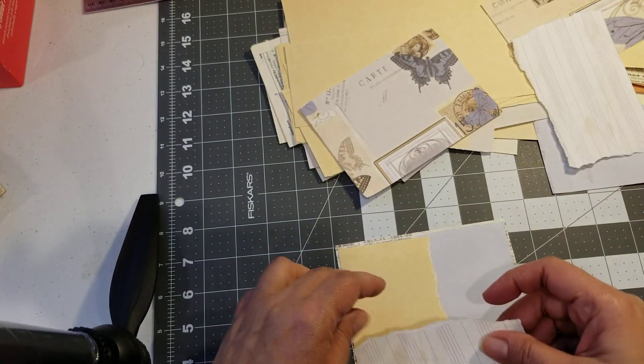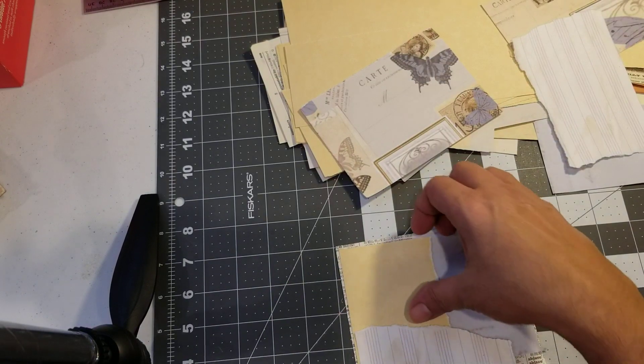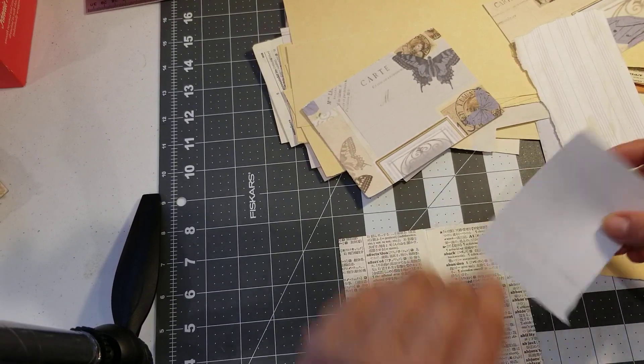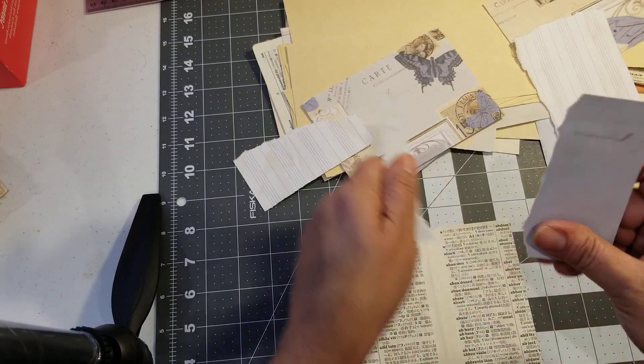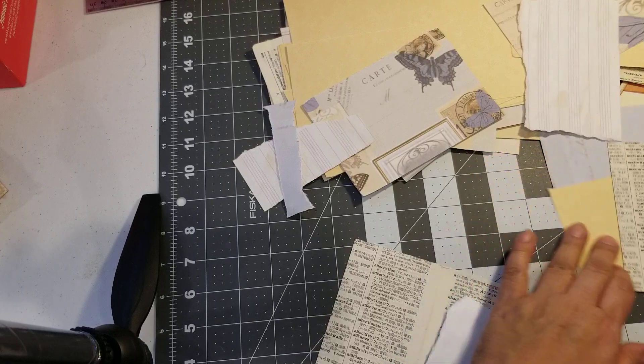There's a piece. It's covering a lot of the paper though. So what I'm going to do is the tearing part.